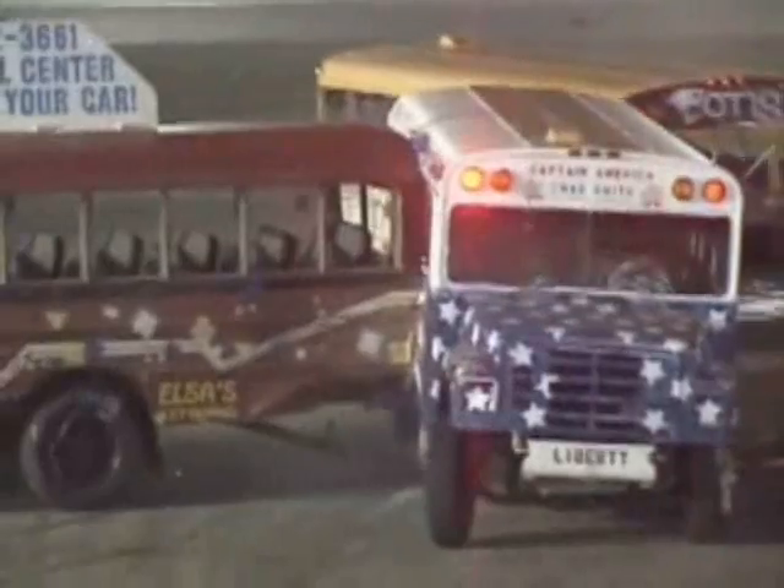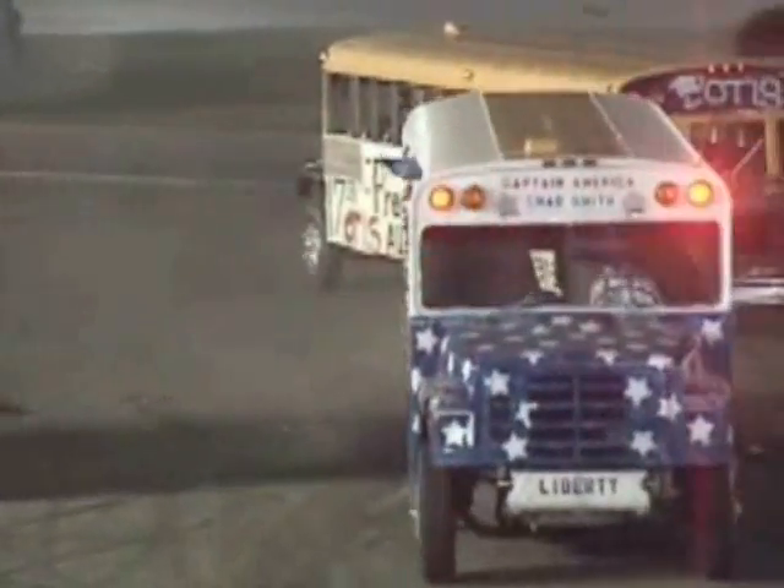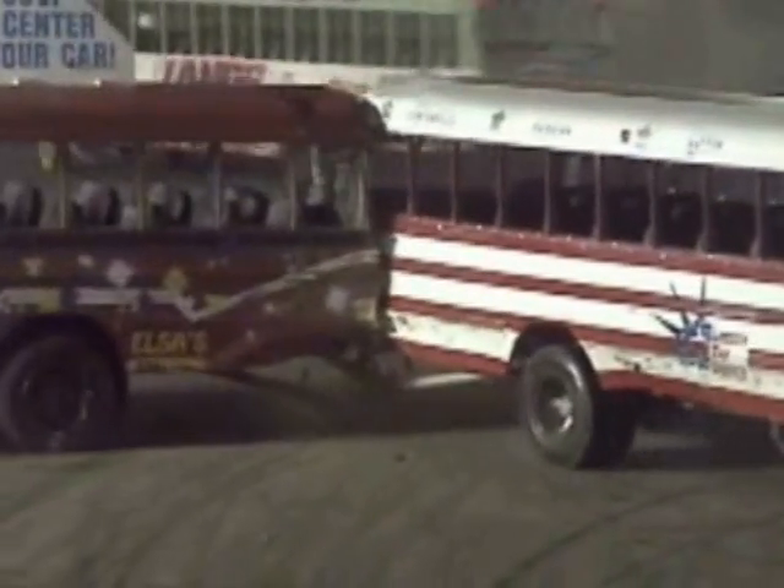Other than trying to keep your front end protected — you want your radiator, your cooling system, and be able to steer. If you try to protect those, you don't care about the back half of the bus. Basically anything goes. You want to use the rear of your bus as much as you can to bang the front end off the other buses, or just have some fun and bang the rear ends of those machines together.